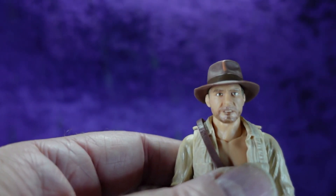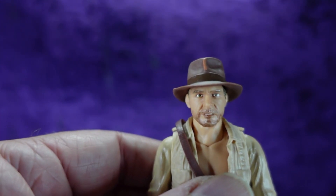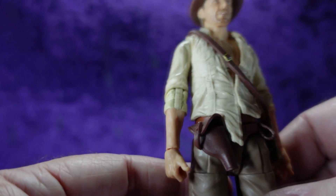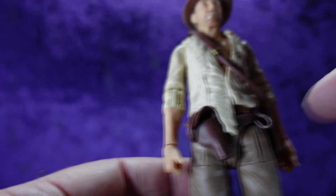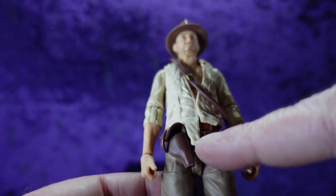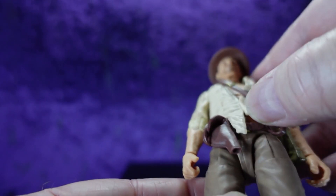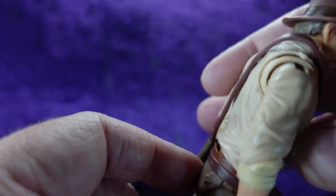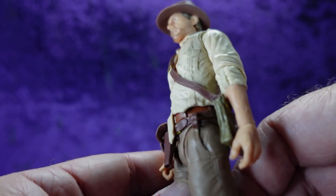That snarled look makes sense — legend has it the scene was shot that way because Harrison Ford had dysentery and just didn't want to do the fight, so they decided he'd just pull out his gun and shoot the swordsman. Really good sculpt overall. We've got the shirt untucked in the front — sort of a John Constantine kind of thing going on. He's all tussled up, having been running around the streets of Cairo chasing baskets trying to find Marion.